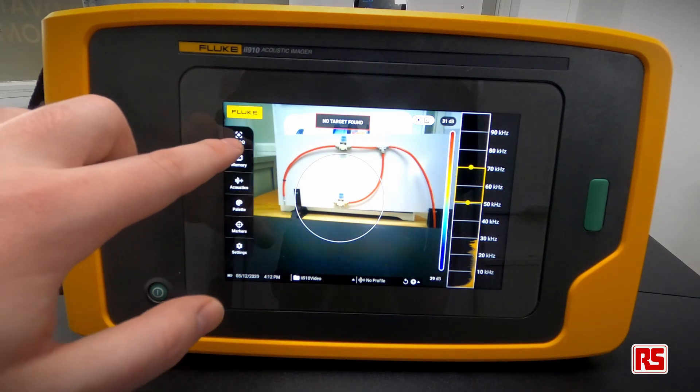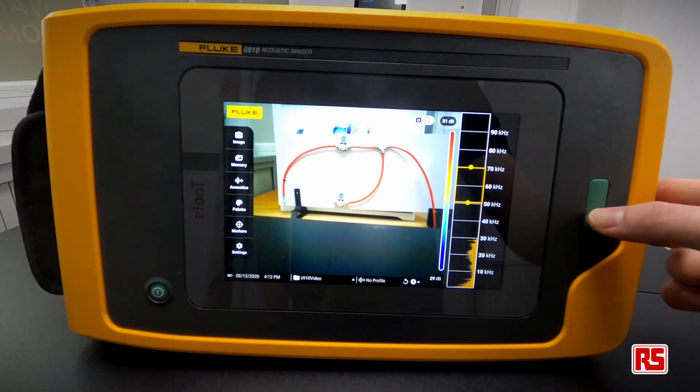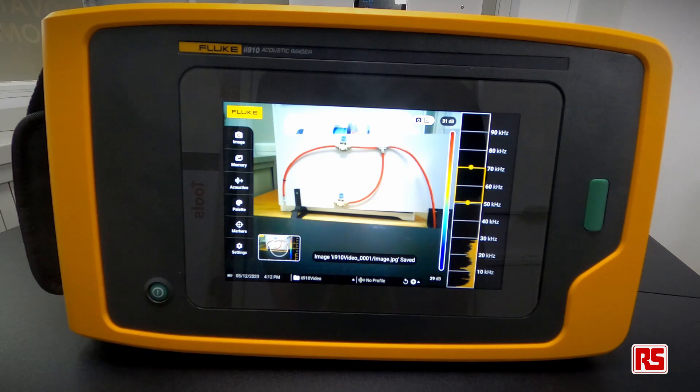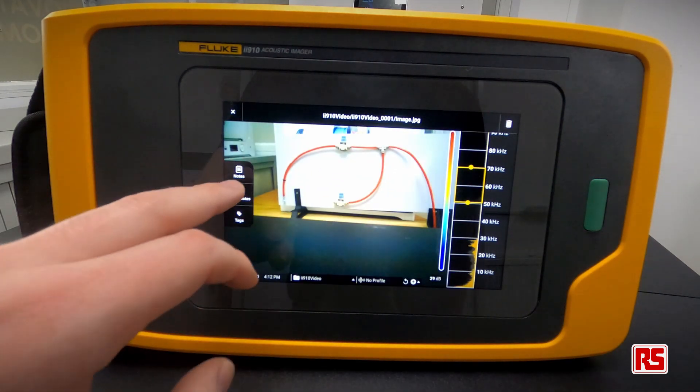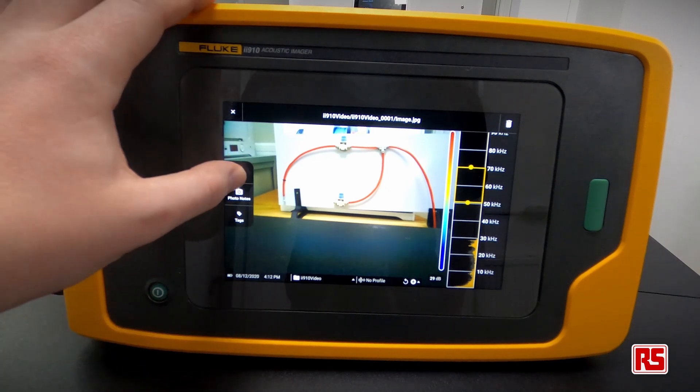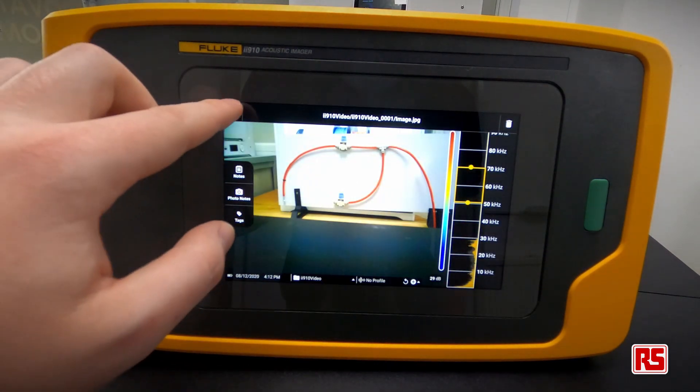We can access the capture modes in the top left corner. With the image mode selected, we simply press the capture button and it saves as a JPEG. If we'd like, we can add notes and input any information for future reference, then exit out to save to internal memory.